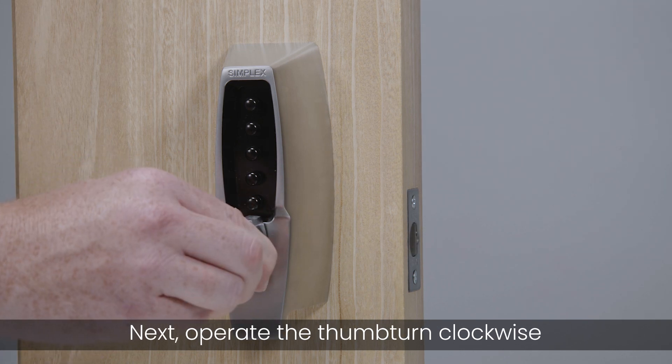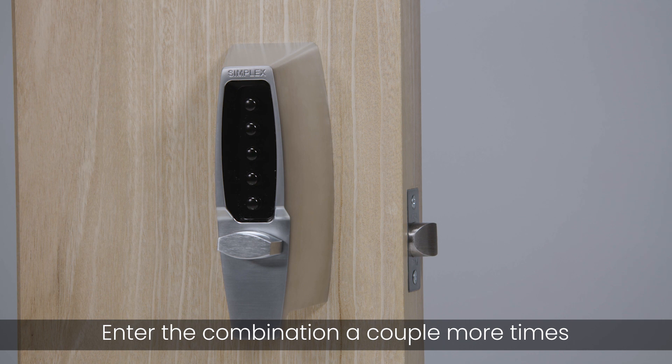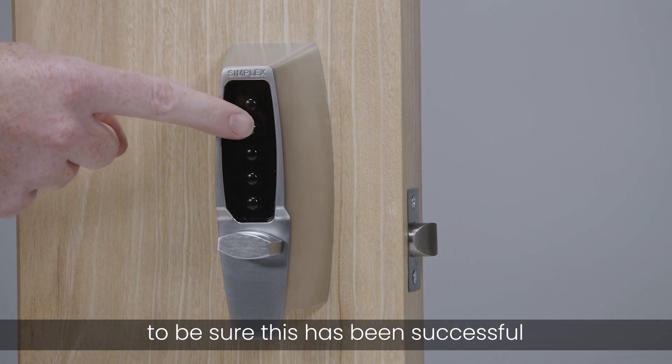Next, operate the thumb turn clockwise. The latch should retract. Enter the combination a couple more times to be sure this has been successful.